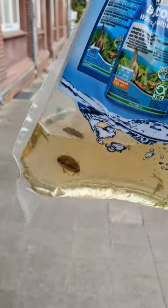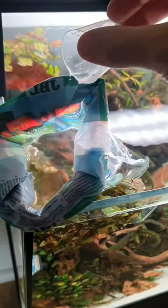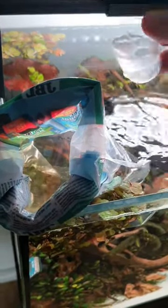Hey! Look at this cute little puffer fish that I just adopted from someone who didn't have enough space for him. I already have a few pea puffers he can join. First we need to acclimate this fish by simply adding more and more water over time, so he gets used to the new temperature and water parameters in his new home.